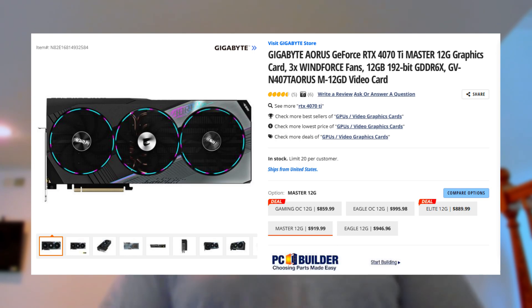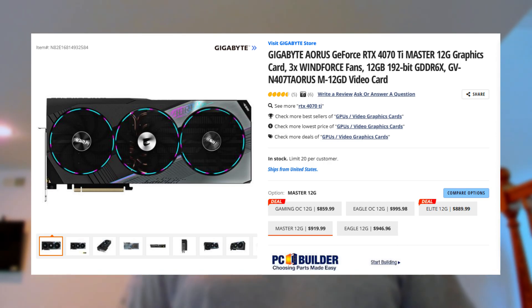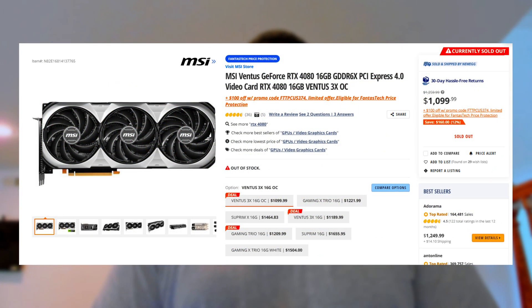If you want to go all in, you've got the Master — but now you're starting to get close to 4080 territory. I'd really say before you get a top-end premium card, weigh those two out. There was just a 4080 on sale for $999 with a $100 coupon — that was the Ventus, the base model. So weigh your options, see which suits your needs.